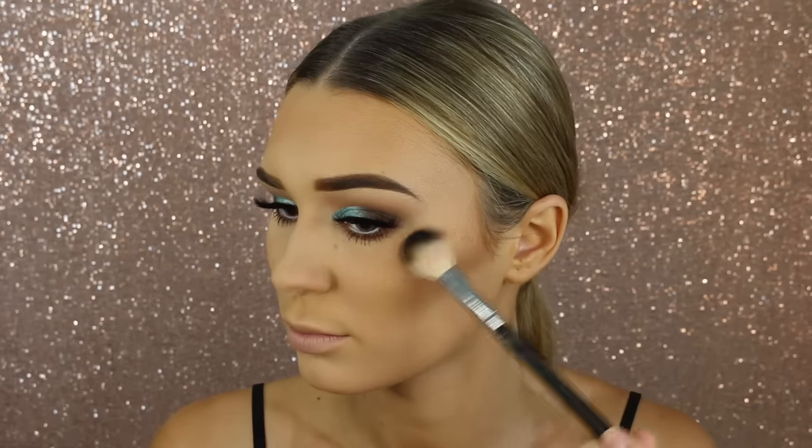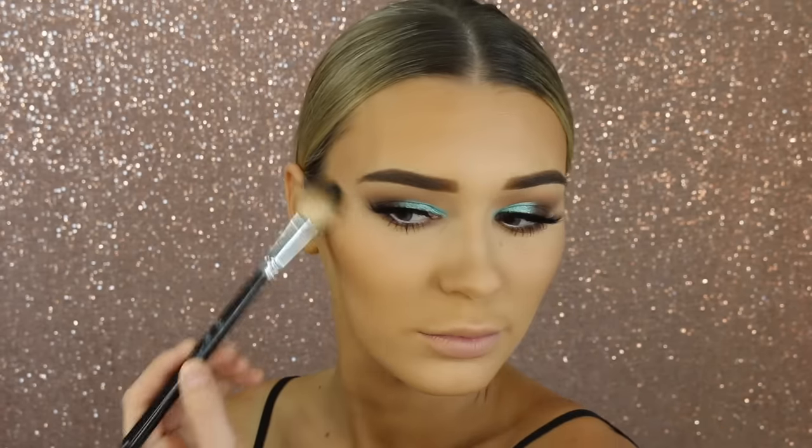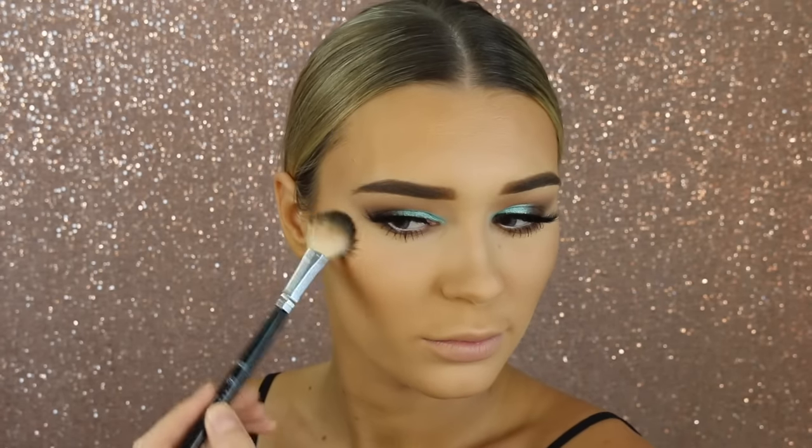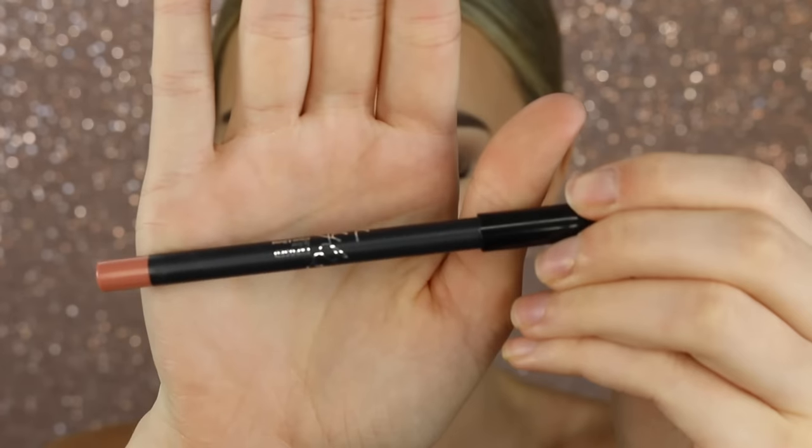Now it's time for highlight — I'm taking this one by Too Faced. I'm spraying some MAC Fix Plus on my brush before I highlight, then going in and putting it on top of my cheekbones, down the center of my face, a bit of everywhere because I love that glow.